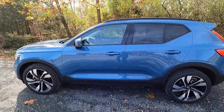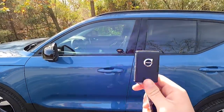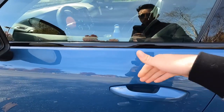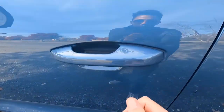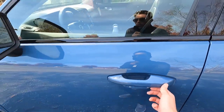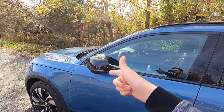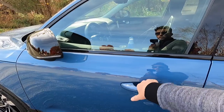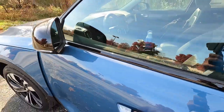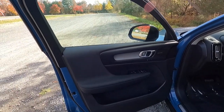Moving into the interior — with this being a 2023 vehicle, you get keyless access. All you have to do is have your key fob in your pocket, walk up to the vehicle, and put your hand behind the door handle to unlock. You can lock the vehicle by running your finger across the square box on the door handle, and you'll see the side view mirrors fold in to confirm it's locked.